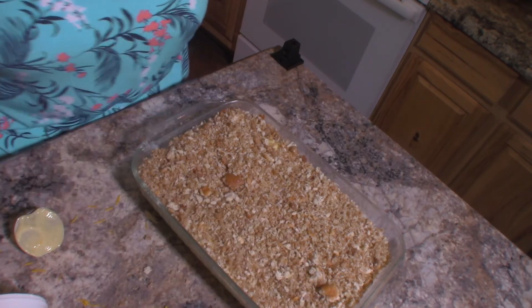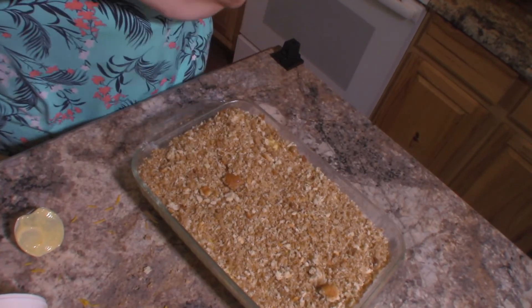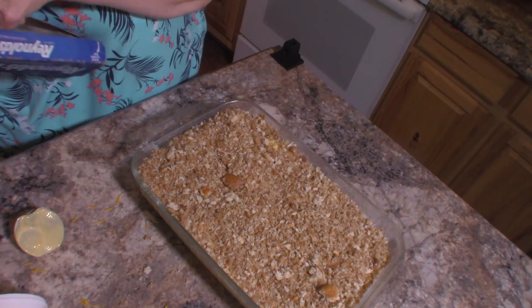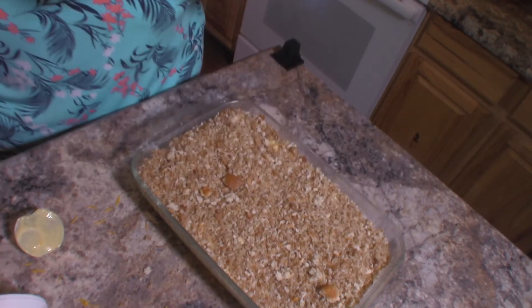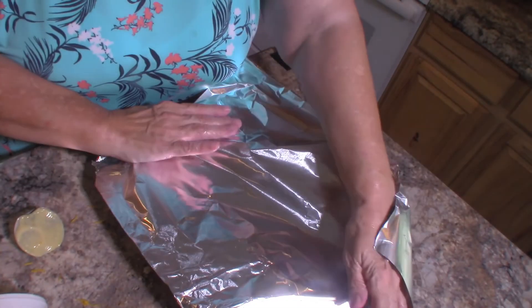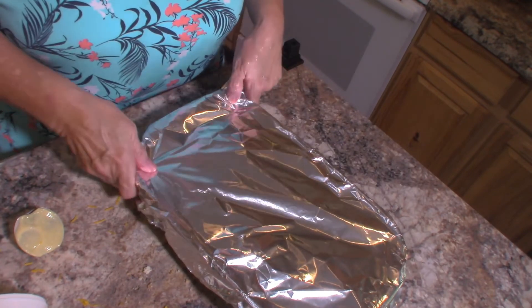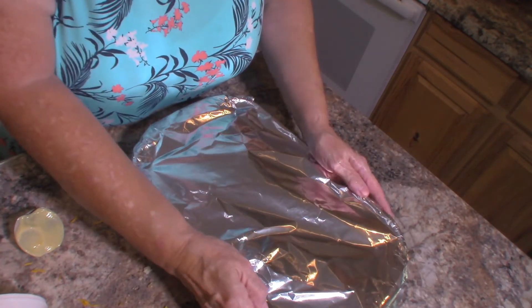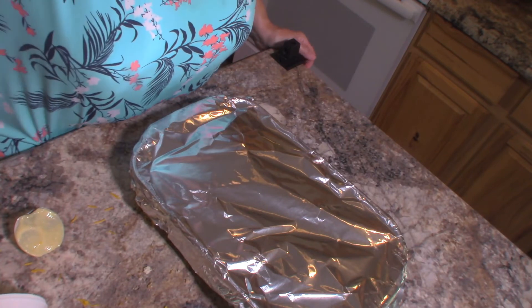And there that is. I'm going to put some aluminum foil on the top of this because I don't want it to get too brown. We're going to bake this at 350 degrees for 30 minutes, and then at the end we're going to take it out and remove the foil and bake it a little bit longer to allow those crumbs to get brown.